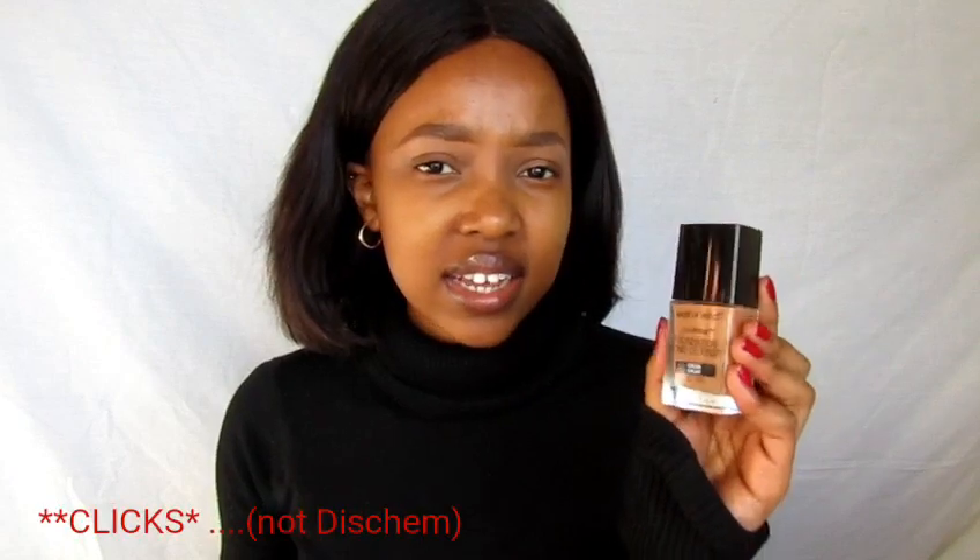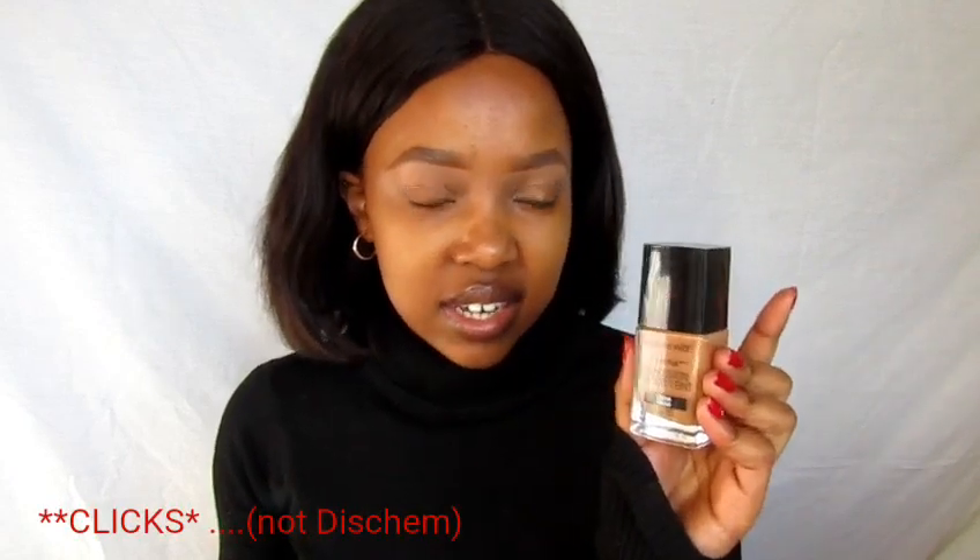First things first, I like the size of this foundation. It could very easily be travel-friendly, so to say. You can put it in a handbag — it's not very small but it's not too large. I like the cute little packaging they went for, and I love the price, guys. You get this at Dischem for 100 Rand — I think it's 99.99 or 99.90, but you basically get it for 100 Rand.